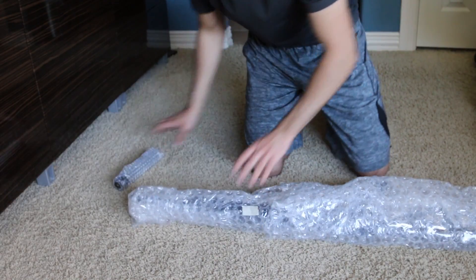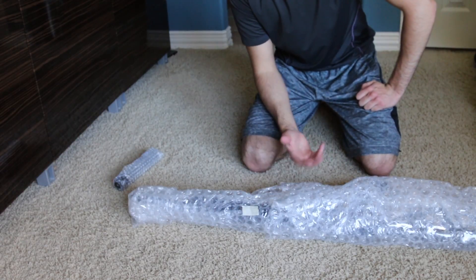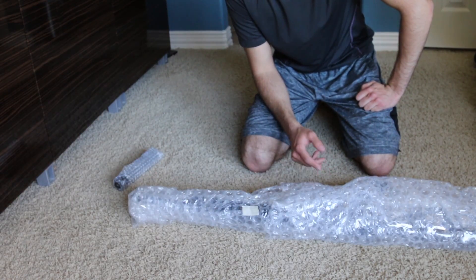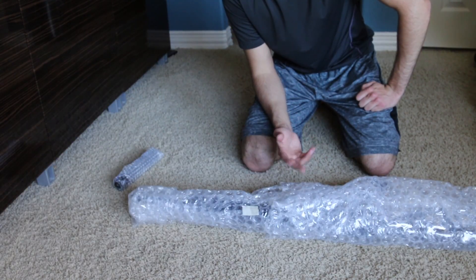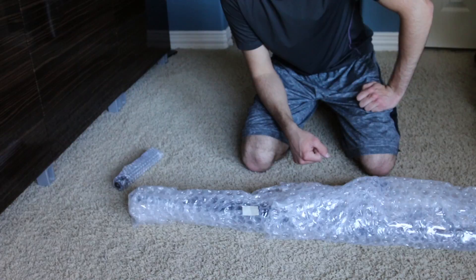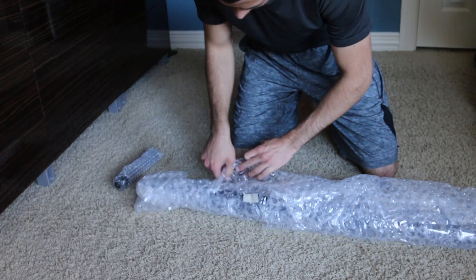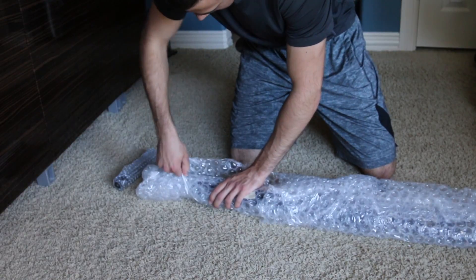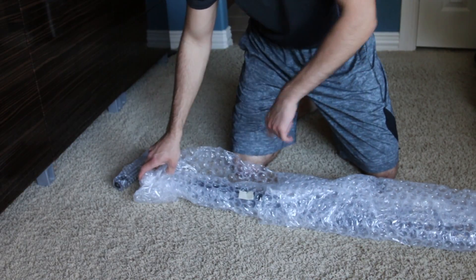And then here is the gun. Unfortunately, we're not going to be able to shoot this today because I'm waiting on a battery to come in. That should be here on Friday — today is Thursday, so tomorrow. Just have to wait until tomorrow then. Anyway, we'll go ahead and take this out. You're not going to be able to hear me over the bubble wrap, so why don't I just take this off and then I'll talk.